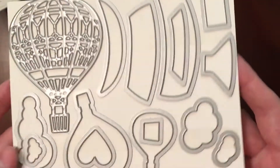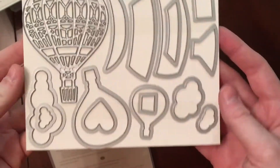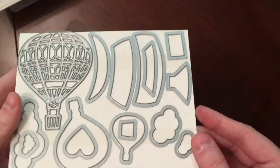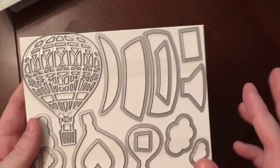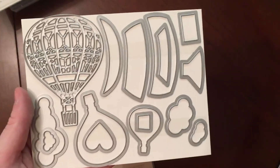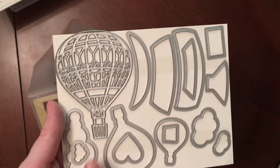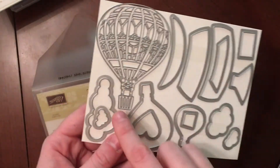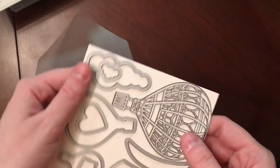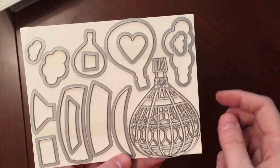The last set of dies I got is the Up and Away Thinlits. I do not have the stamp set for this yet — I will probably order that during my December club. I've been wanting the Thinlits and the stamps since they were released; I just kept ordering something else instead. I just love this balloon — I think it is so pretty. And I saw something where someone turned it upside down and made a genie bottle and a perfume bottle, which was very pretty.